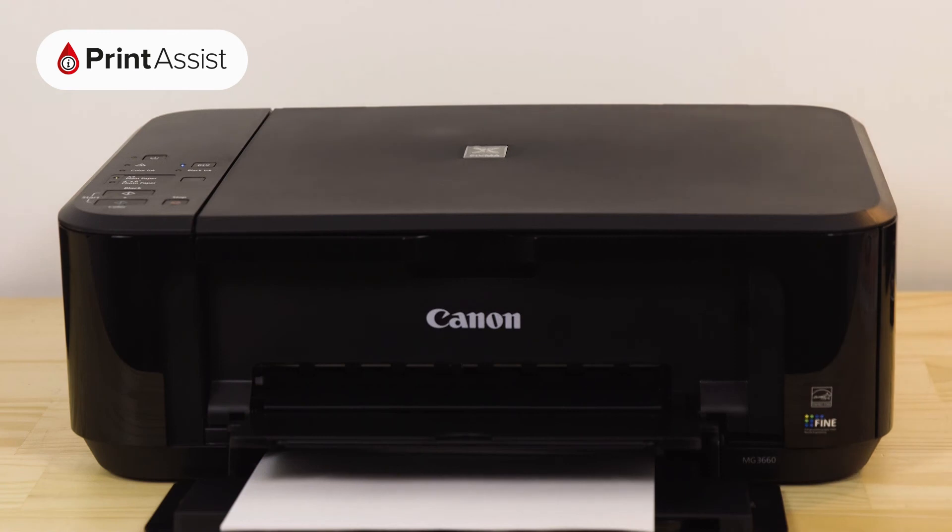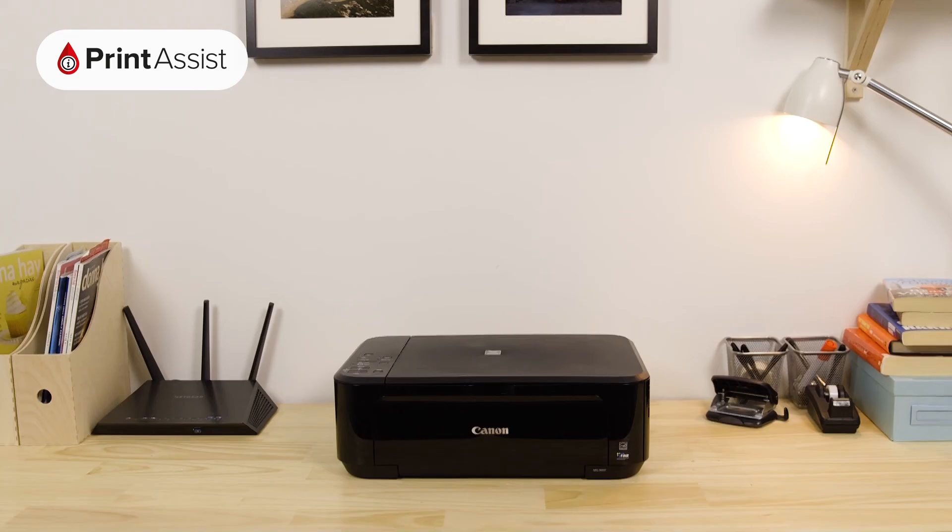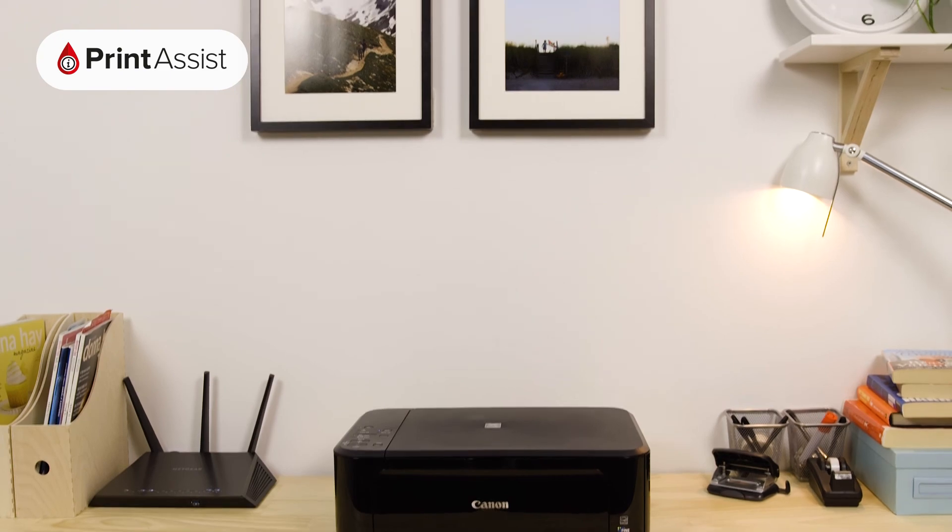That brings us to the end of the initial setup phase. You can now go ahead and connect your smartphones, tablets, and computers.